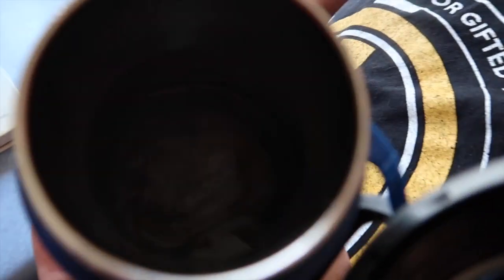Alright guys, it is the moment of truth — exactly 25 hours later. Just by picking it up, it feels cold. There's still ice in here! I'm not kidding. This is still cold — feel the stainless steel part. Take the top all the way off. I can't believe there's still ice in here. There's a crapload of ice in there!